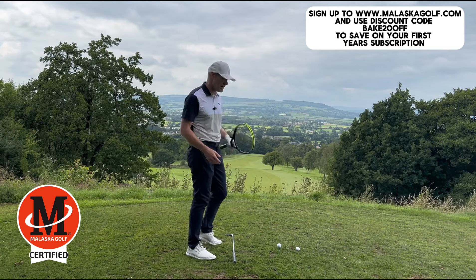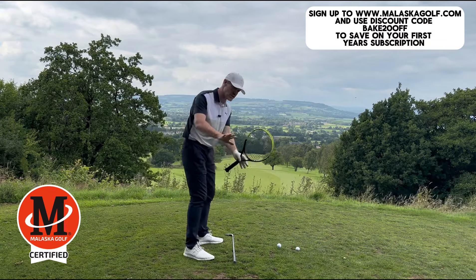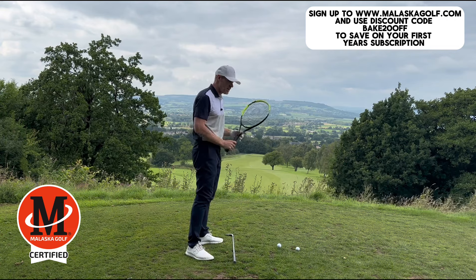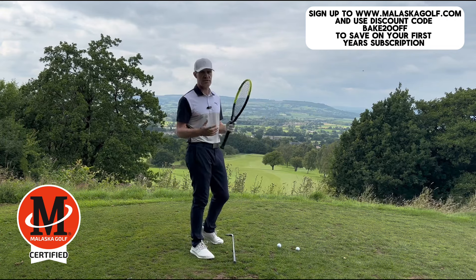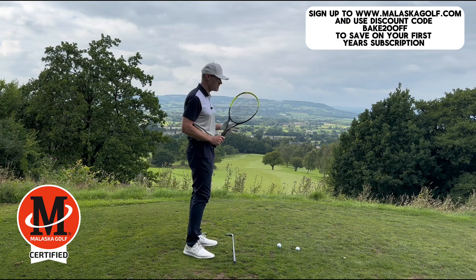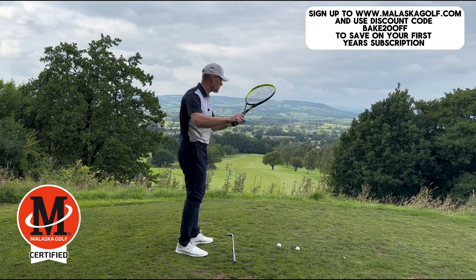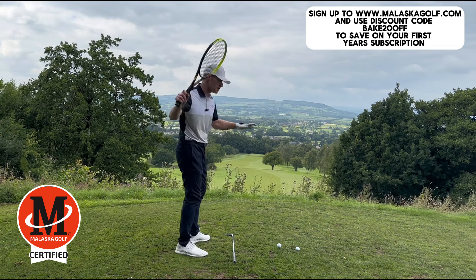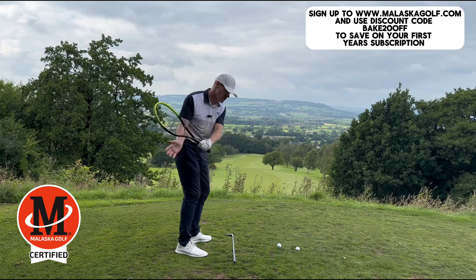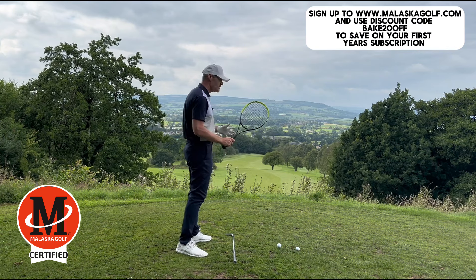It's a really great drill, but people get misconceptions when they start talking about shallowing the club — they think about shallowing the shaft, but that's wrong. What we really want to work on is shallowing the arms. The arms work on a different path on the way down than they went up on. I like to relate it to tennis — you can also use baseball — but in racket sports, when you swing the racket back, the racket starts high and your hands and arms loop in and under, which actually helps shallow the club down on the right path.